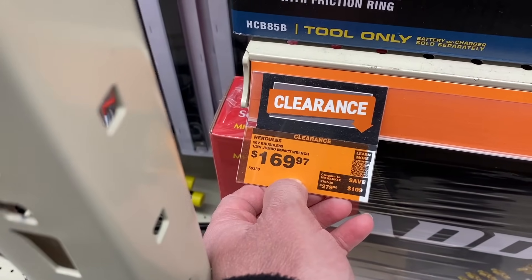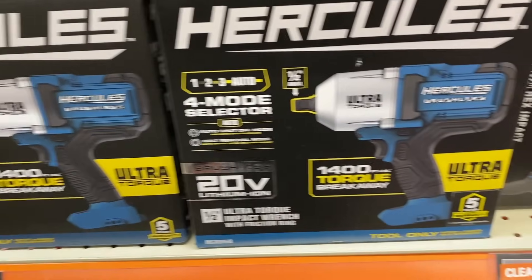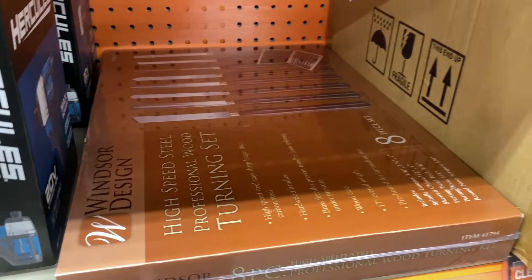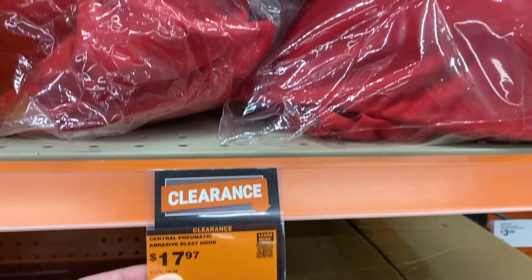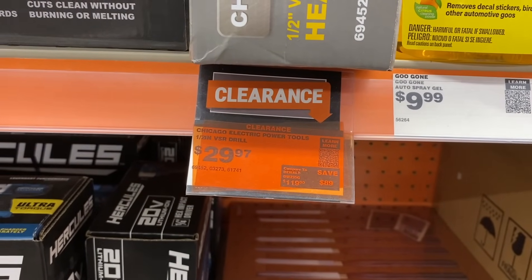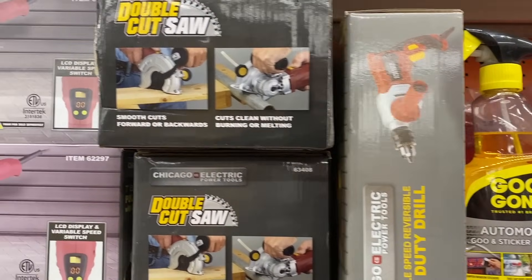We also have a larger Maddox fuel injector and service kit, and the Hercules 1.5 inch brushless impact wrench. The wood turning kit for 45 dollars is still available — might be available in your store. We also have the abrasive blast hood for 17 bucks and some cleaners. Also this heavy duty drill from Chicago Electric — pretty good deal.